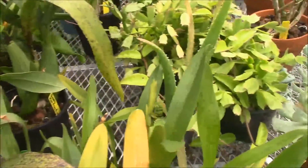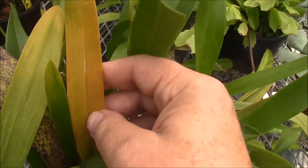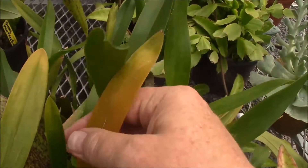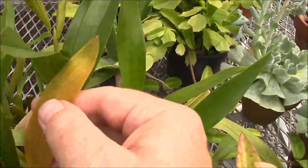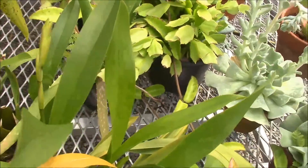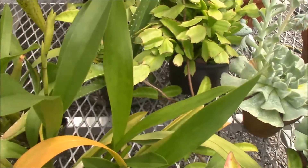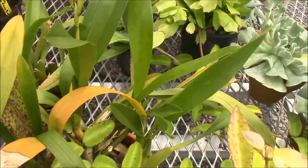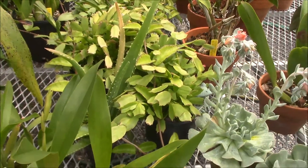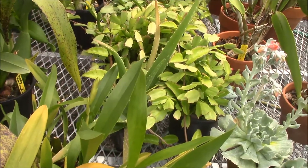Sometimes you get something like this — that leaf right there is just getting old, so that's not a problem of any type of sun damage or anything like that. You can see it's a healthy plant and I have a flower spike coming on it. This is Miltacea Fort Gorge variety Beauty, which is an old hybrid — I believe this may have gotten an award. I remember this back 25 years ago at least.